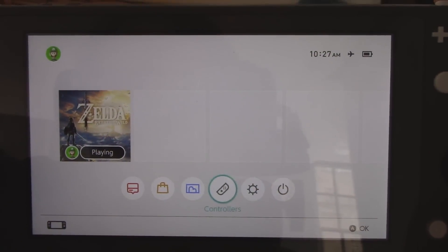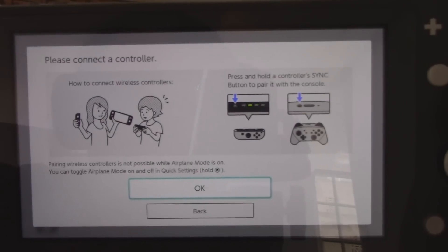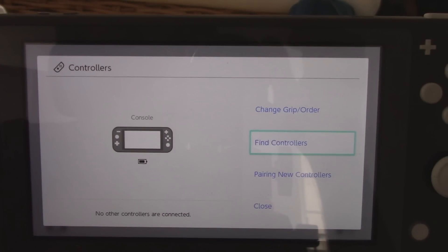That said, you're going to need some extra Joy-Con to play games like Super Mario Party or 1-2 Switch. They can be synced to the system like normal, but the icon for the Switch Lite is the entire unit rather than the central unit with two Joy-Con, as it is for the traditional Switch.